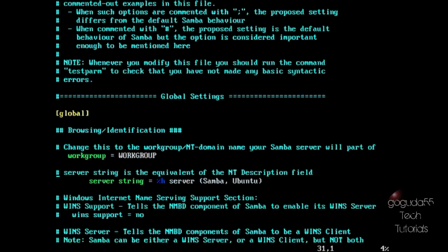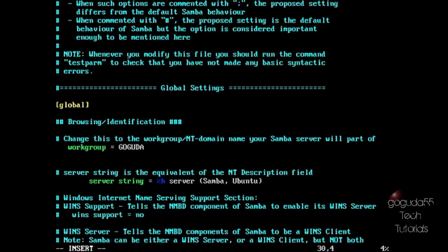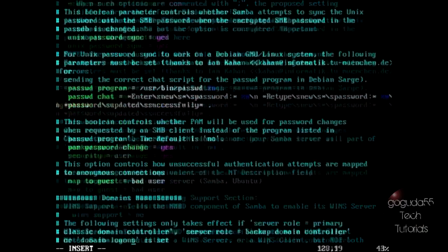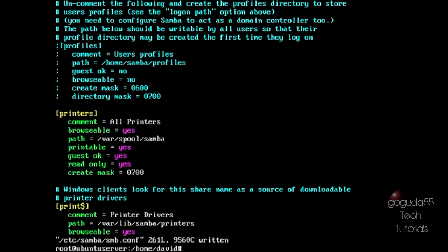Under global, hit Insert and change the workgroup name to whatever workgroup your Windows computers are on. In my case, my Windows computers are on the workgroup Goguda. If you're not sure what workgroup your Windows computers are on, you can check by right-clicking on My Computer and going to Properties. Under workgroup, add a new line called security and set it equal to user. Then scroll down almost to the very end. When you find printers, change browsable to yes and guest okay to yes. Hit Escape, type WQ, and write the Samba configuration file.